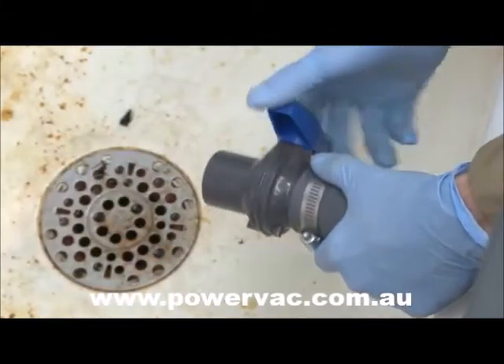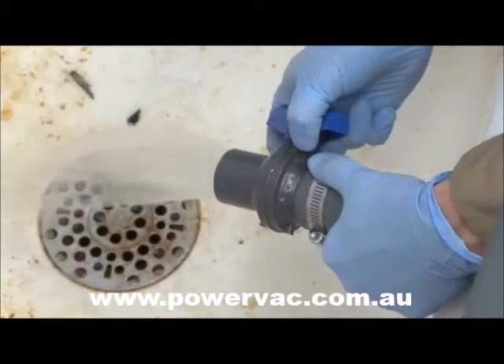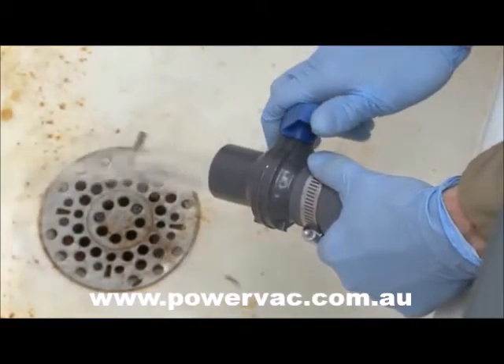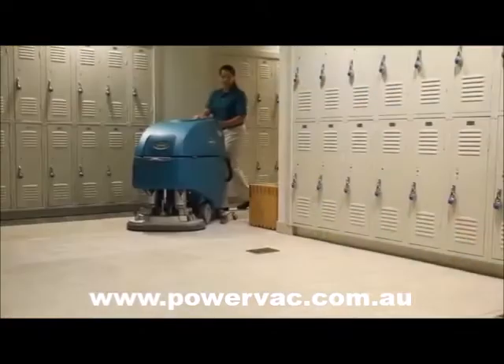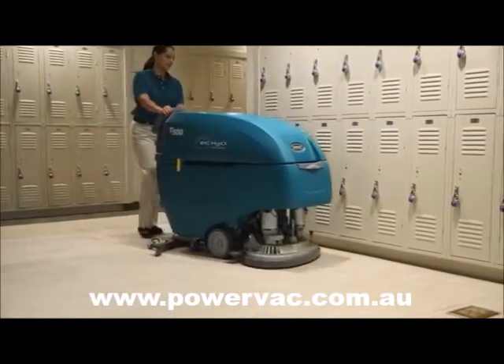The optional recovery flow control valve reduces risk of contact with dirty recovery water and helps control flow rate when draining. Features like SmartFill automatic battery watering,